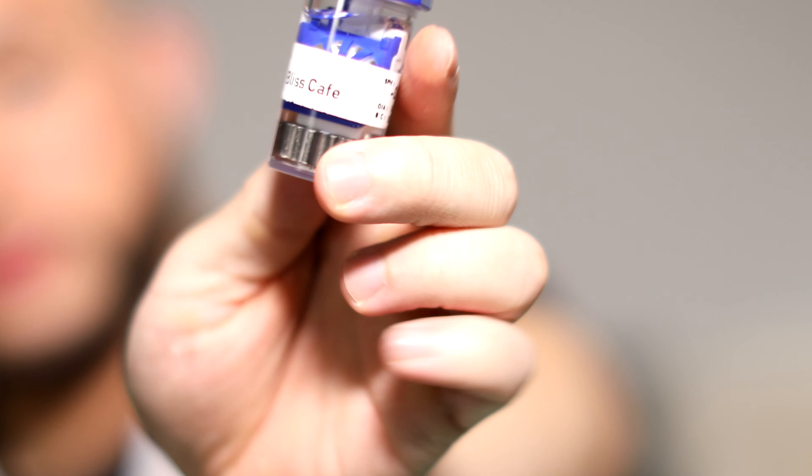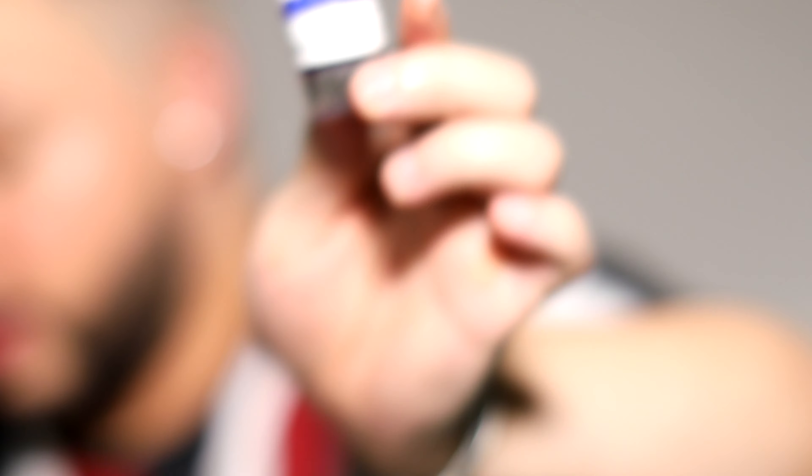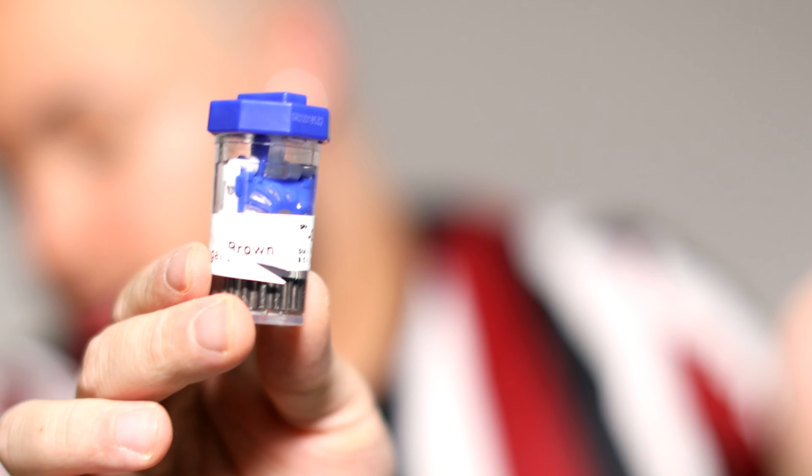This is not the original packaging that they came in. The Bless Cafe is this very natural, beautiful brown — it has some orange to it. Whenever you put it on, it's going to give you the most beautiful brown eyes. It's really pretty, so let's just put it on.